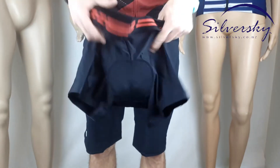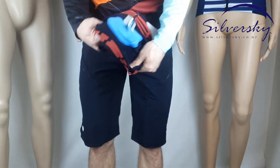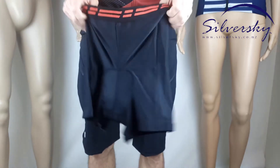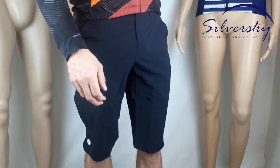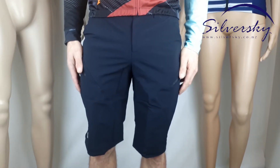These are the ports, which are the liners that go with the short. These just sit inside if need be, if that's the look you're after. Other than that, we'll see you soon at Silver Sky.